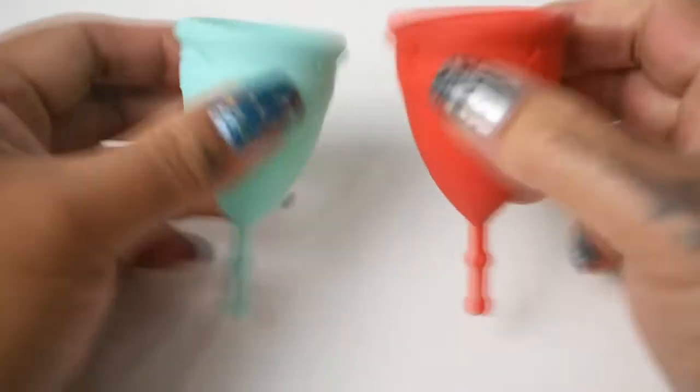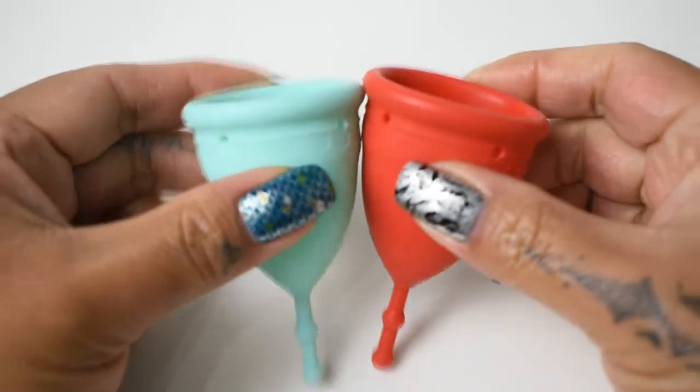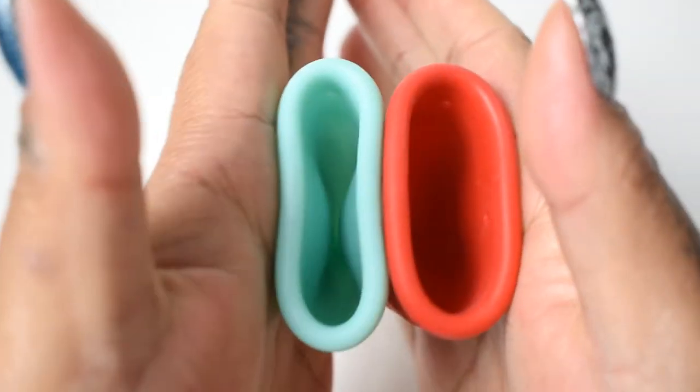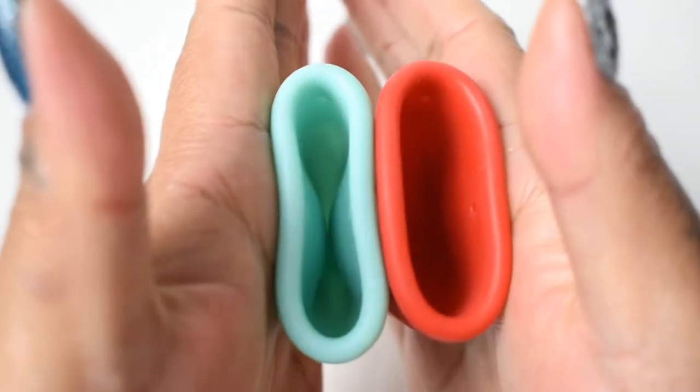I'm going to place both of these cups in the palms of my hands, give them a squish, swap hands, give them a squish again, and then compare the rims. Here is the inside of the classic or soft version of the Mermaid cup.